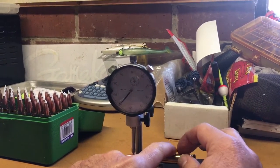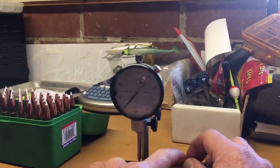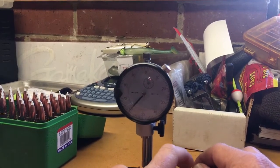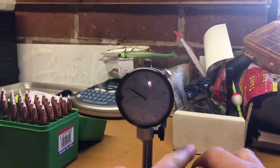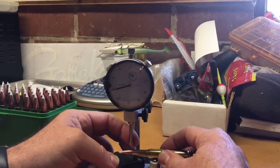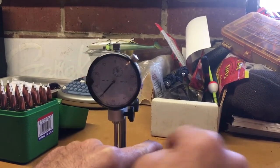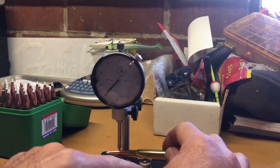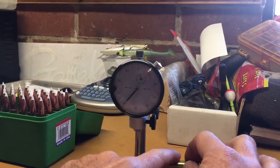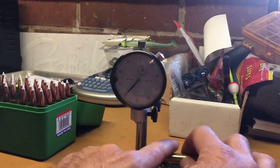Roll with your finger and you can see the gauge is moving. We're about maybe one thousandth on that one. Let's check another case — just raise your gauge up there, make sure you're all the way up against the shoulder right here. Just roll the case real slow. You can see we are about one thousandth on that one also.